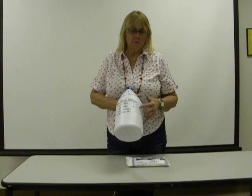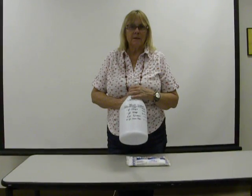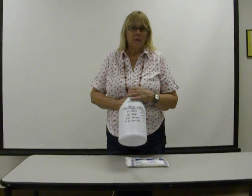If you're using cloudy water, you would use double, which is 16 drops. When you use bleach, you want to let it set — I would say at least 20 to 30 minutes — and then you can drink the water.